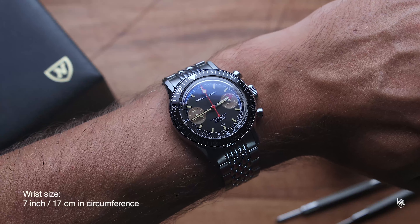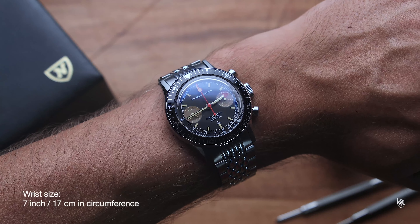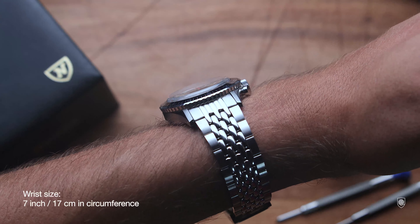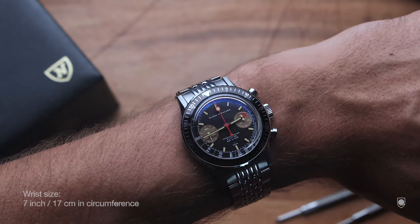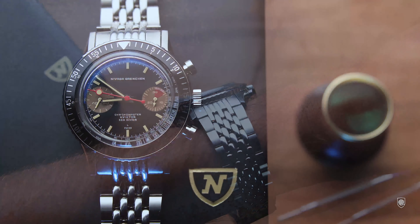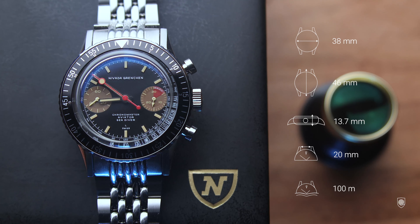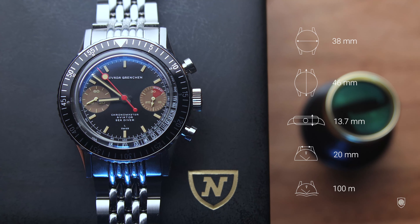What is happening today is even better. Nevada is successfully keeping their creations faithful to the original — maintaining the properties, features, and sizes really close to the originals. I enjoy that because nowadays there are just a few brands that totally respect the sizing, colors, and features of original vintage models.